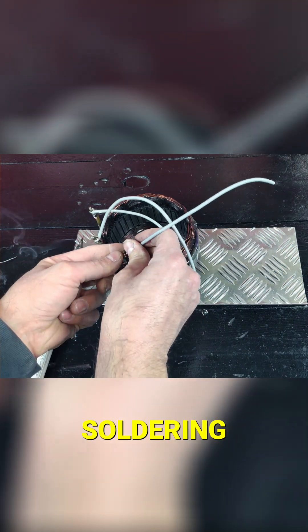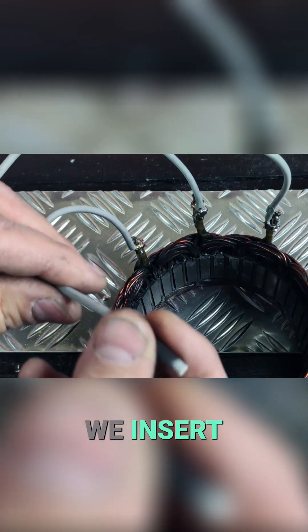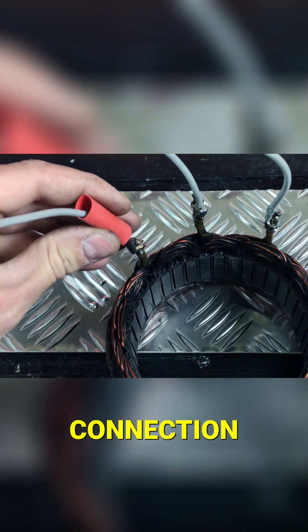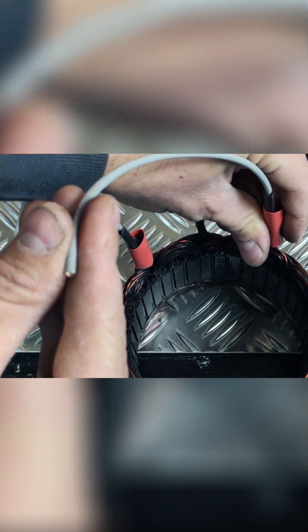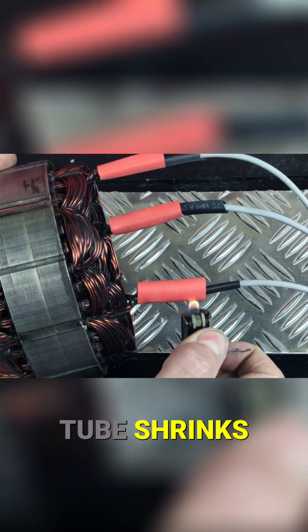To do this, we use a soldering iron and solder. We insert a heat shrink tube into each of the wires to electrically insulate the connection. We heat it with a lighter flame and the tube shrinks.